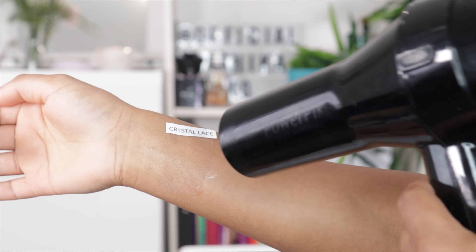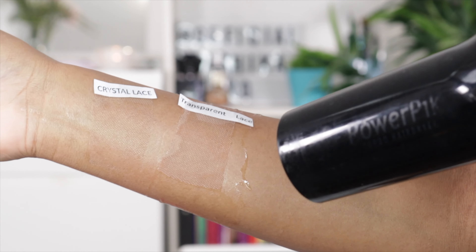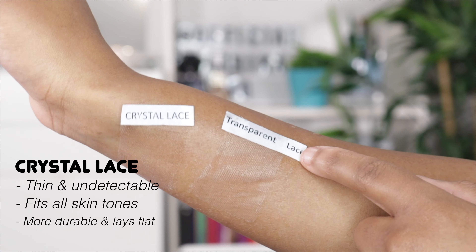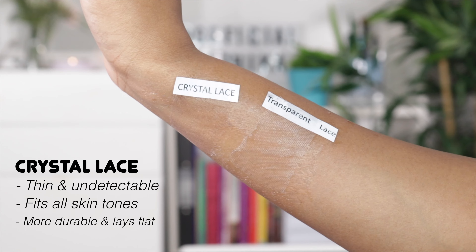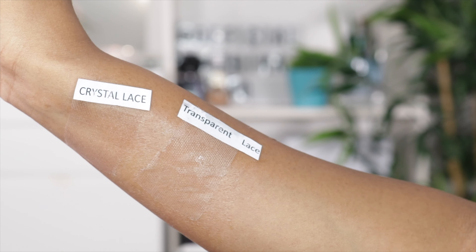Before I get into the installation, I want to show you guys a comparison between the new crystal lace and the old transparent lace. As you can see, the crystal lace melts into the skin like a dream and it looks so realistic — you can hardly tell it's there. It blends into my complexion so well, and the good thing about crystal lace is that it fits all skin tones and is more durable than the transparent lace. The transparent lace is a little bit thicker, so you can literally see it — it doesn't melt into the skin like crystal lace.